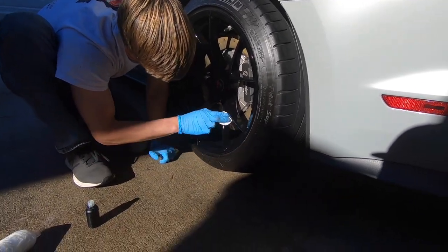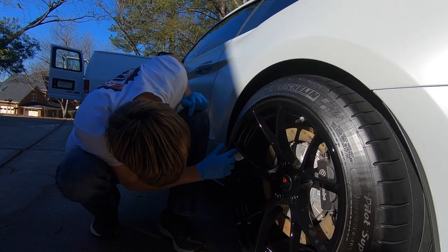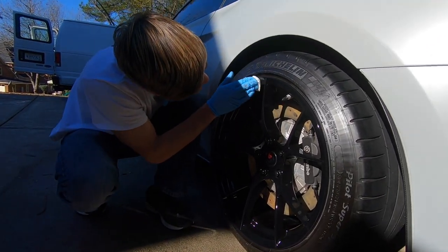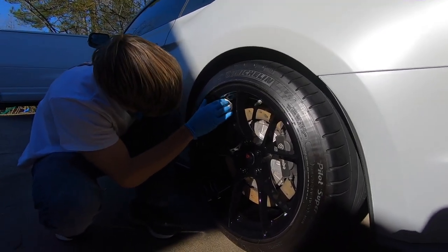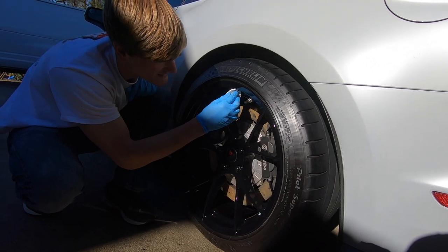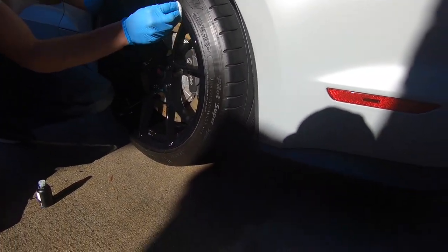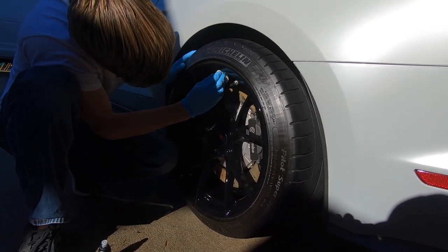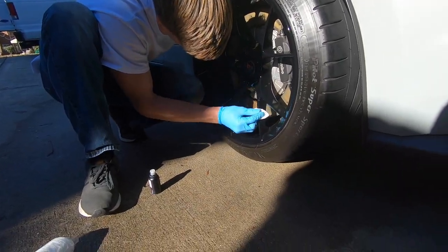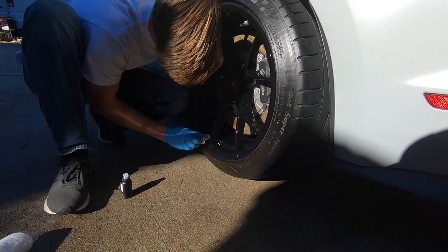In the edges and corners of the spokes, really make sure to work into those areas as it's very easy to miss full coverage there. You'll notice areas that were recently applied are starting to haze over with a rainbow effect — blues, oranges, greens — that's letting you know it's setting. Once you've gone around the whole wheel, go back over all areas with the same applicator to ensure full coverage. Like a wax, this will need a minute or two to fully cure — at this temperature, about three minutes from the last application.